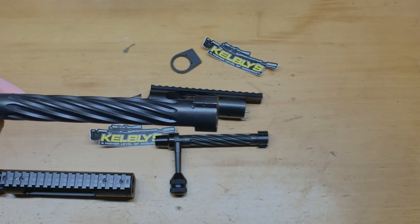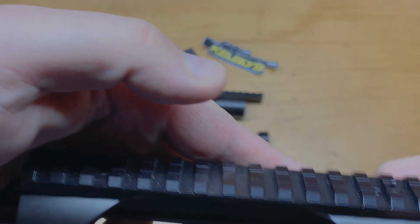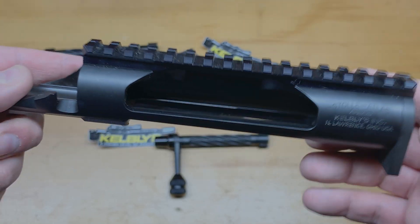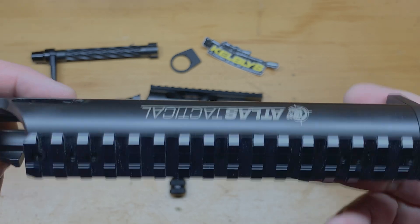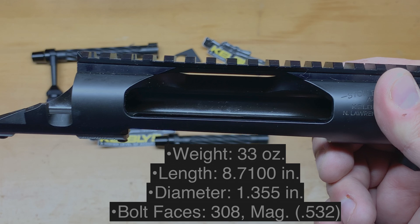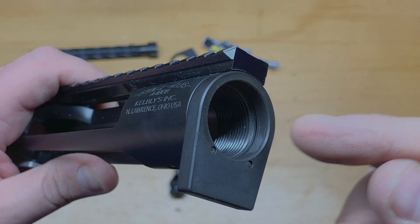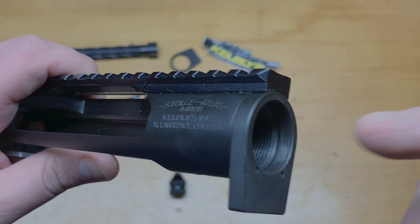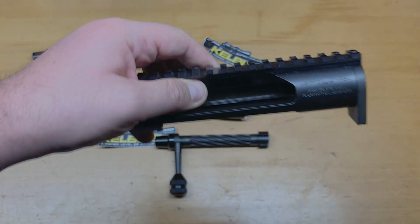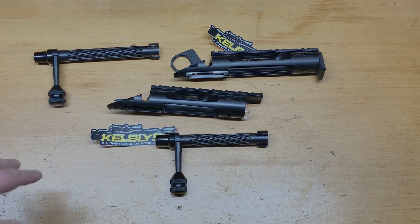I like how these are a semi-700 clone system. On the long action I have a 30 MOA scope base system because I want to get this out to extreme long ranges. The long action only weighs roughly 32 to 33 ounces. Same as the short action, they can make a shouldered barrel to headspace to your system. For the price, you're not going to beat what you're getting in features and products from Kelby's.